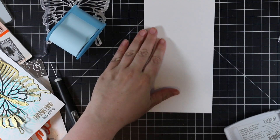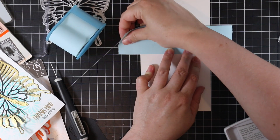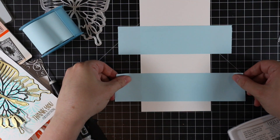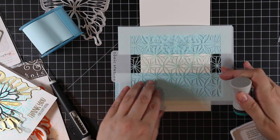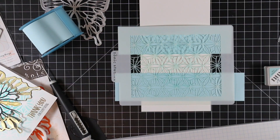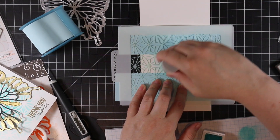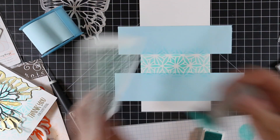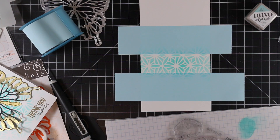Before adhering the butterfly to the card base, I wanted to add something to the inside. I grabbed some masking paper and masked off a rectangular strip inside the card, using my craft mat to keep it lined up straight. Then I used the Linking Rings stencil again with the same aqua inks, lightly blending from the center out — the residual ink on the blending brush meant I only needed the lightest shade.